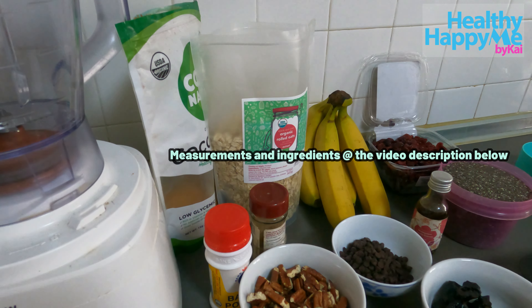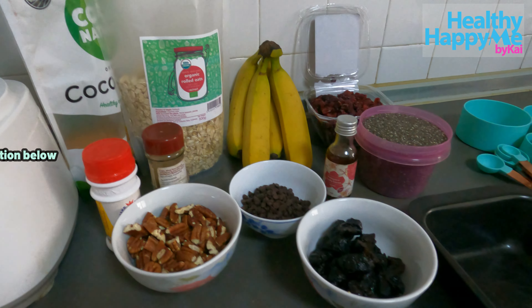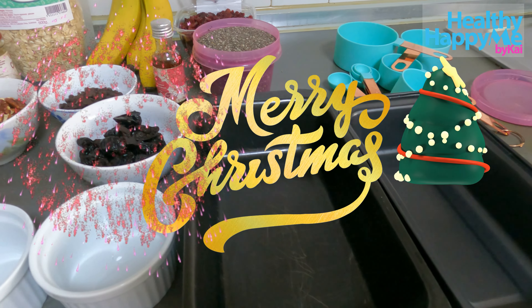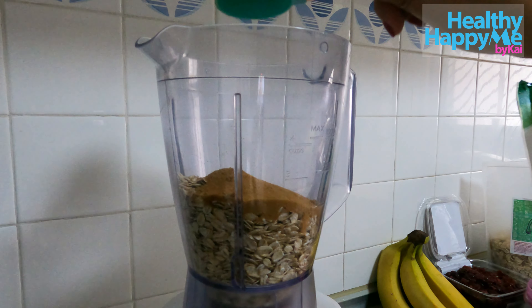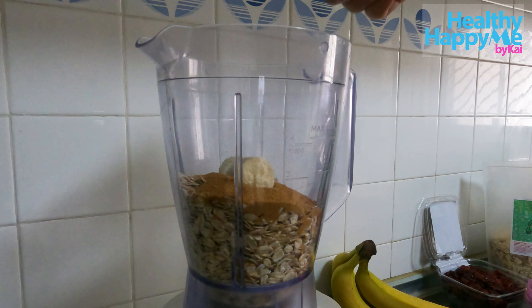Happy Holidays! I made a special treat for you guys for this season: my baked oatmeal. It's festive, healthy, and yummy. I'm flashing my ingredients here, but before anything else I want to greet everyone a Merry Christmas and Happy New Year.